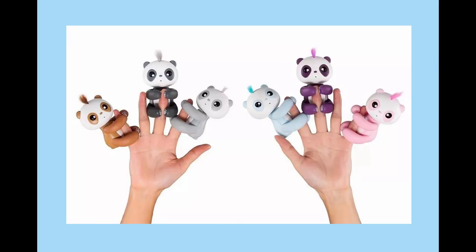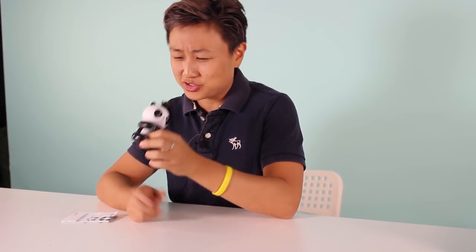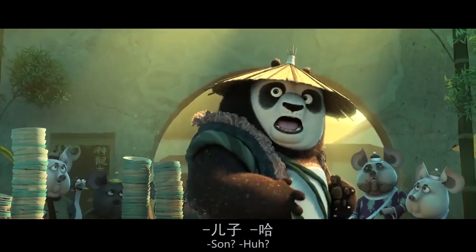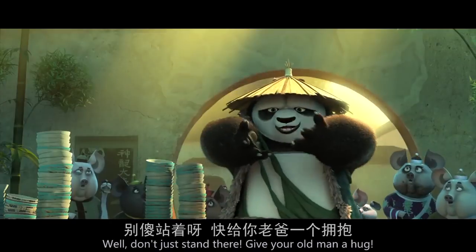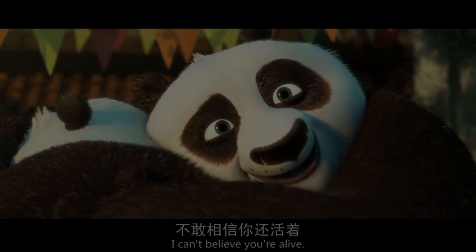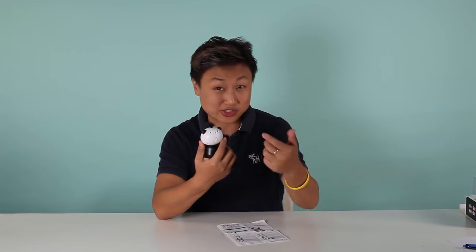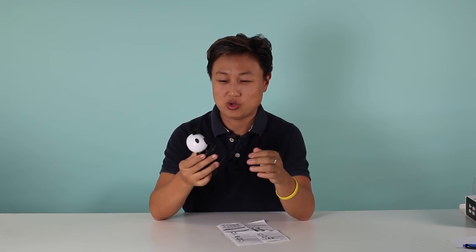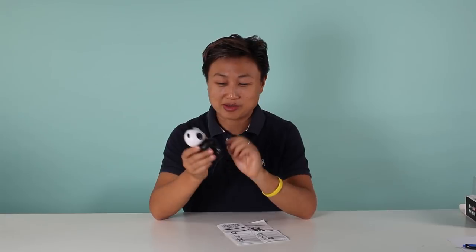I bought it and it also comes in multiple colors. Look at the panda - it's fat and cute, just like the Kung Fu Panda. Now they have seven steps. First of all, we need to turn it on. See what we've got - let's start with the song!